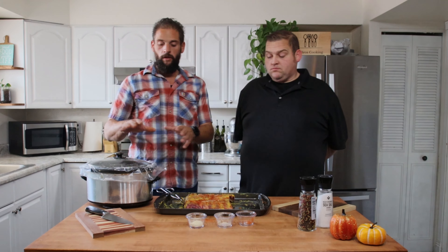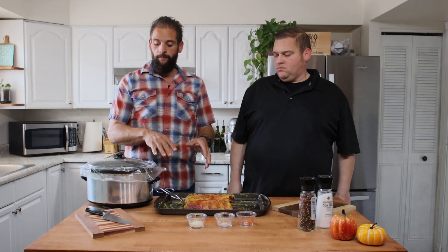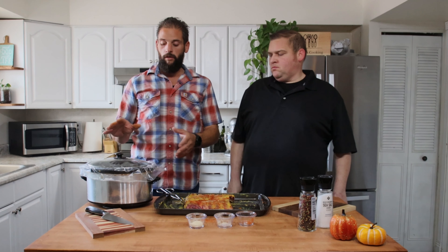The nice thing about the crock pot is everything we did up to this point you can do the night before, pop them in the insert, pop it in the fridge that night. When you're getting ready to leave for work in the morning, you put it in, turn it on low, head to work, and you come home with ribs ready to go. Very little work, very easy.